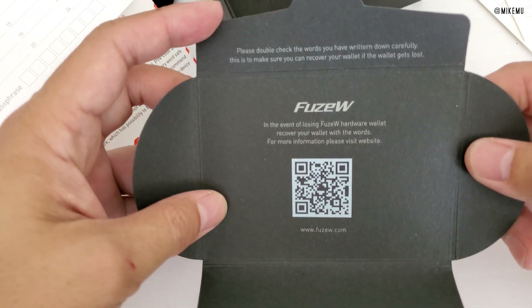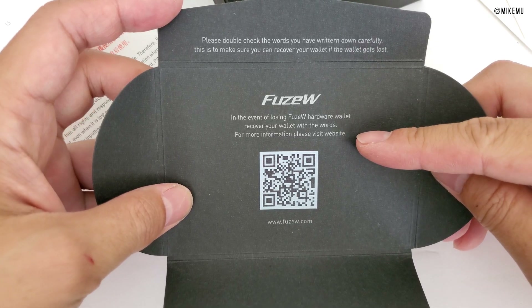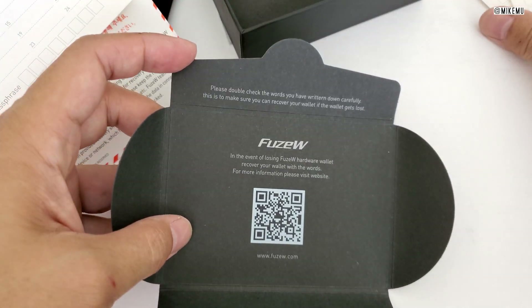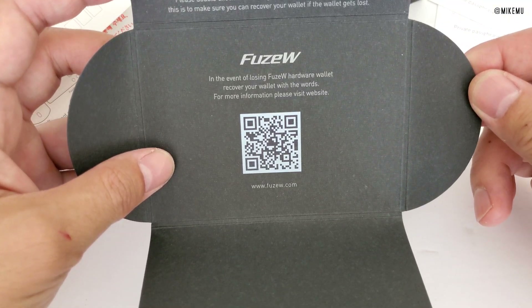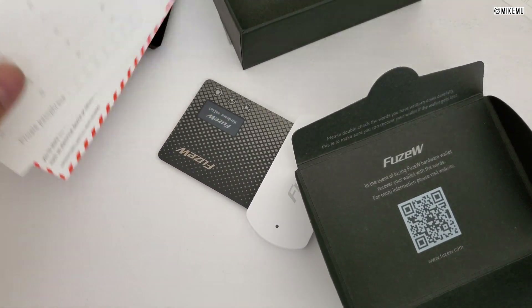In the event of losing the FuseW hardware wallet, you can recover your wallet with the words you have. Make sure you wrote these words down correctly on the recovery sheets, or you can type them into your password manager. But if you lose it and don't have those words, that's it — there's no recovering.